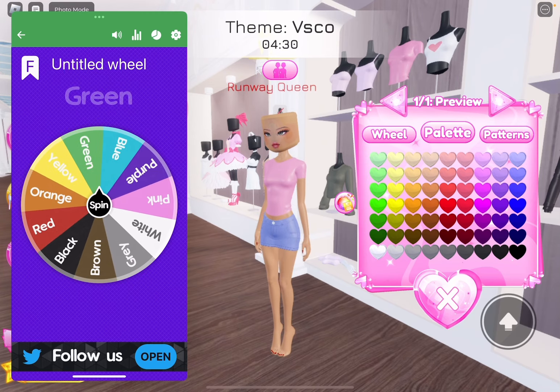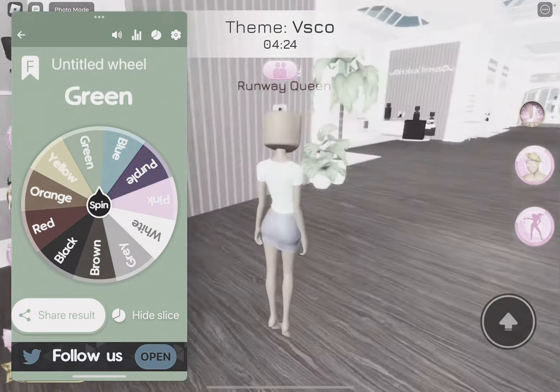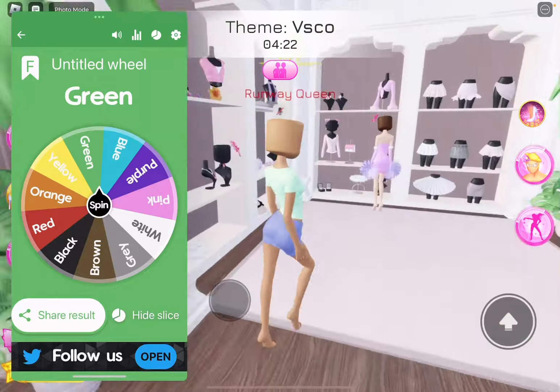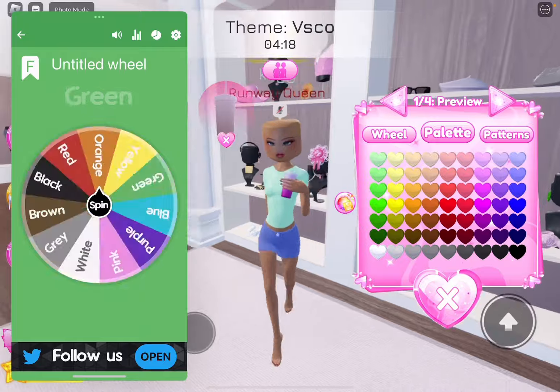Brain. This looks so bad already. Like, what is this? We're going to get a little water cup thing. And we're going to spin.